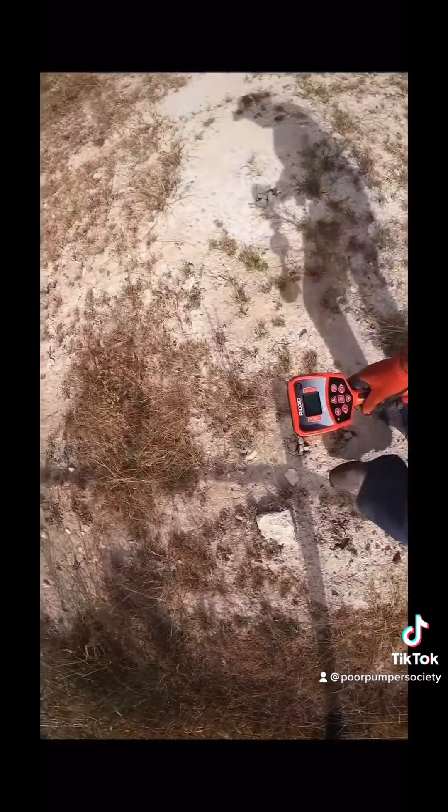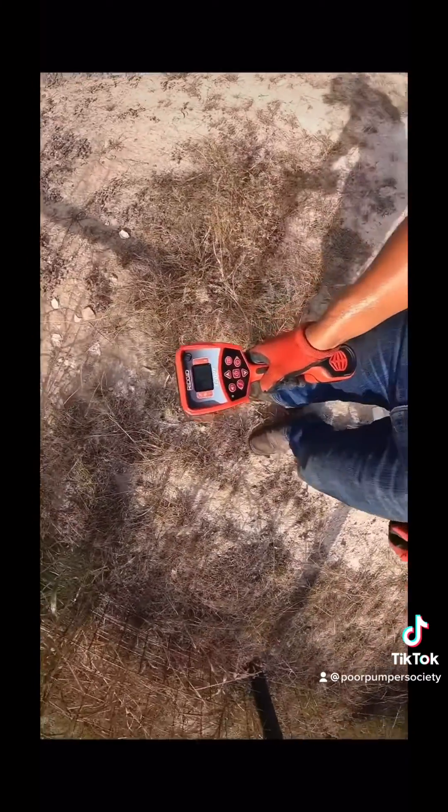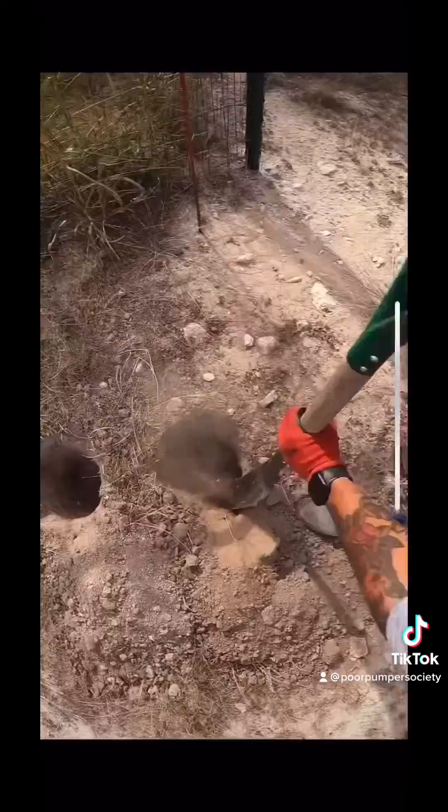I'm gonna search around right here until it lets me know exactly where the tip is. It sounds to be about right here, so I'm gonna mark this with my boot and start digging.